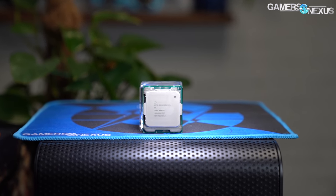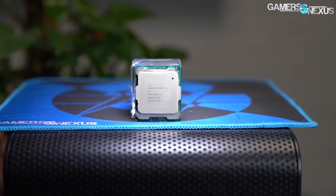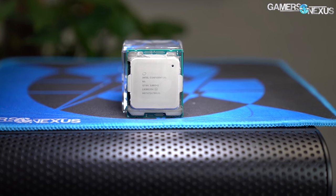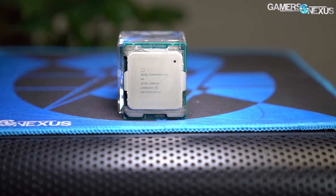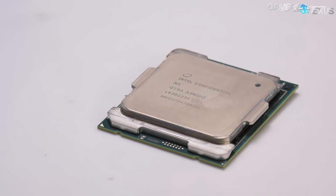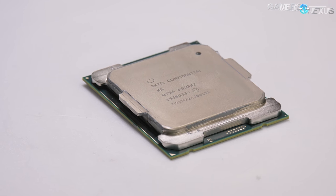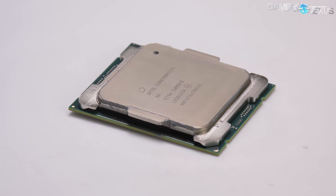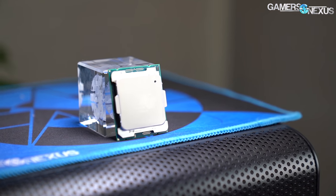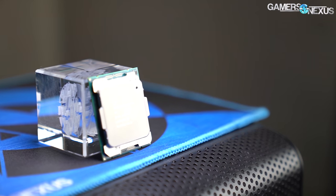Intel's re-refreshed i9-10980XE launches today, with availability starting within a few hours of posting. This serves as the company's updated 18-core CPU. Previously, this spot was held by the i9-7980XE and then the i9-9980XE, the latter of which was a slightly higher-clocked version of the former but with solder instead of thermal paste. There were some downsides to this, like the 7980XE being a better overclocker because it could be de-lidded, but it was an overall lateral move for Intel.